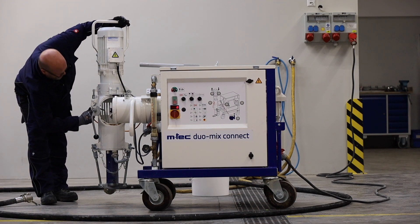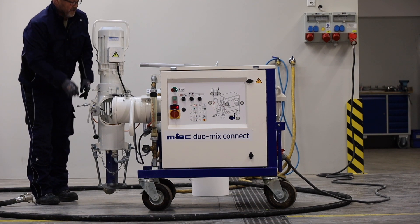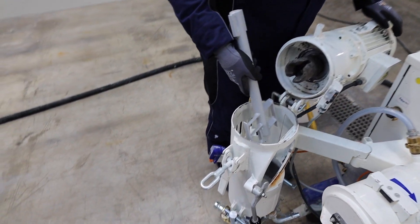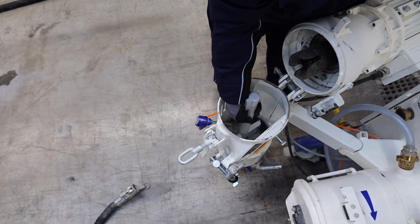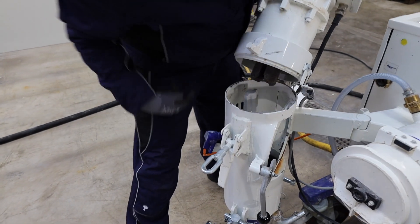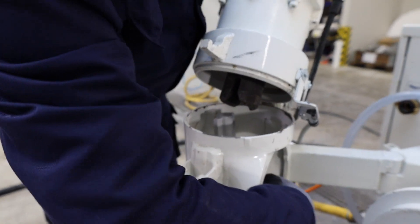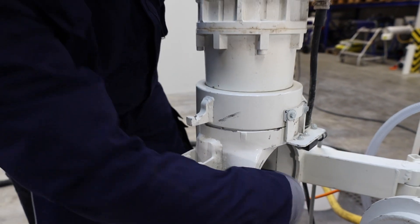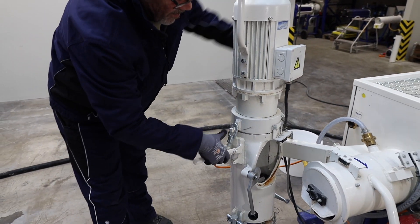Next part, we put in the pumping shaft. When you close it, you go from this side — it's safety. And lock it.